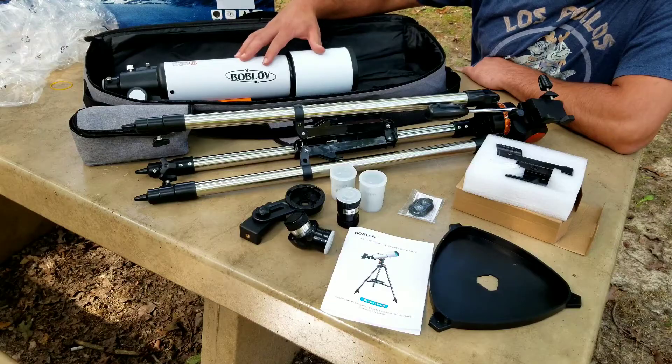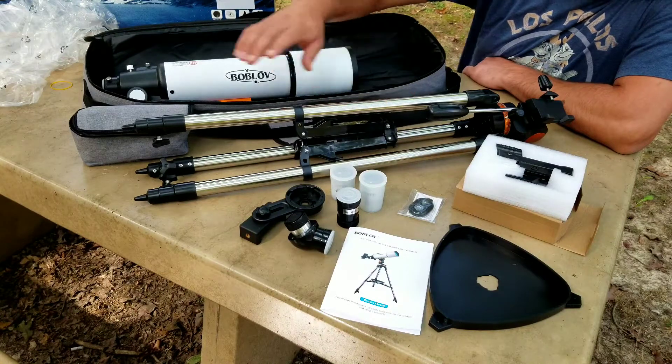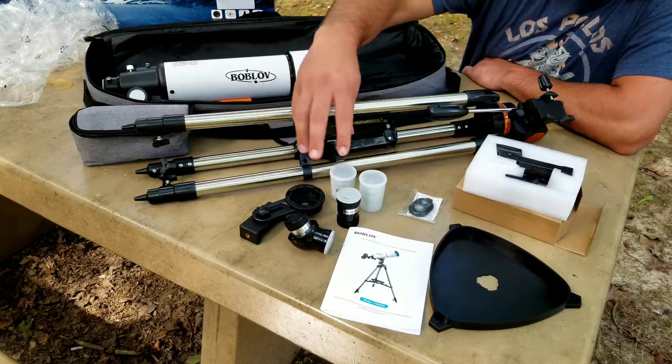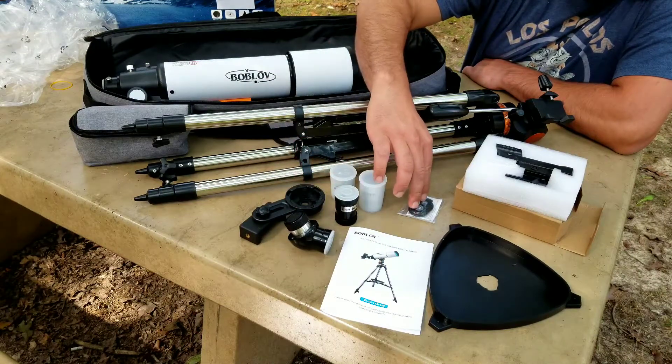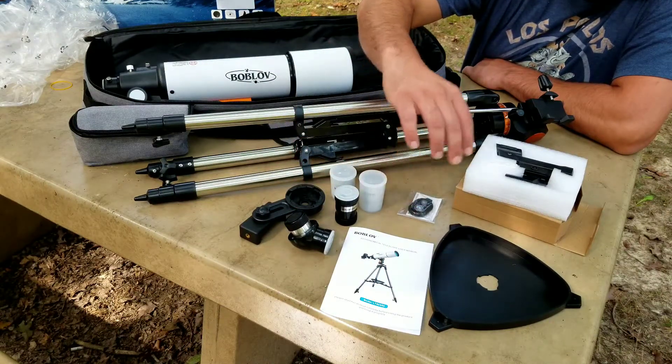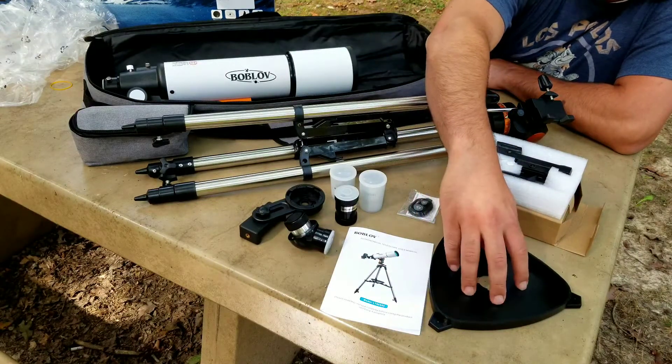Here you're going to have your objective lens and barrel. You're going to get your stainless steel tripod. You're also going to get a little carrying case for your lenses and your zenith mirror. You have a remote shutter trigger, a red dot viewfinder, and then your accessory tray.